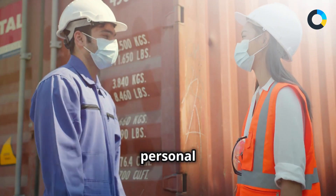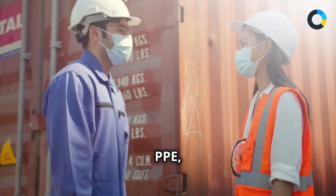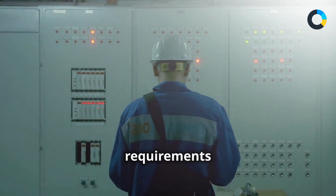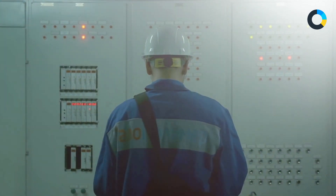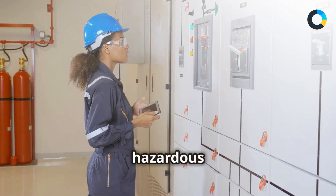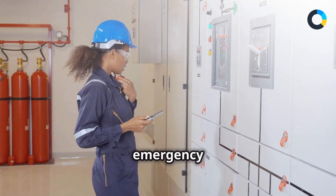Discover the importance of personal protective equipment, or PPE, and adhering to strict safety protocols to prevent accidents and injuries. Master key requirements such as continuous monitoring of hazardous conditions and coordinating with emergency response teams.